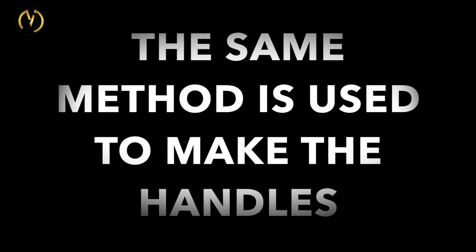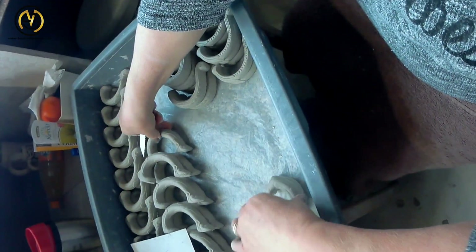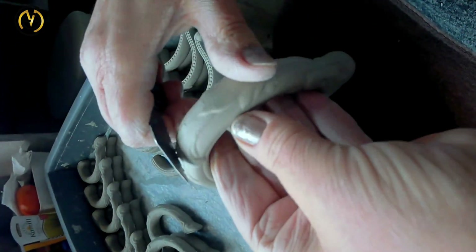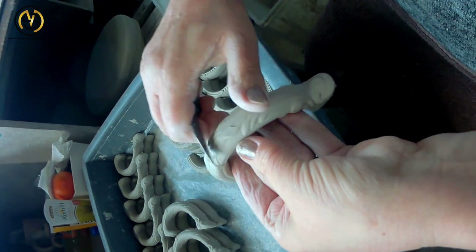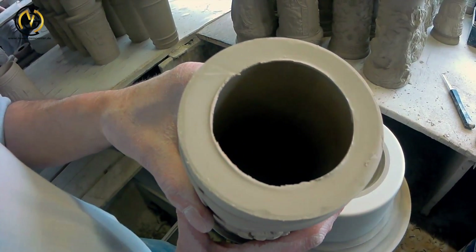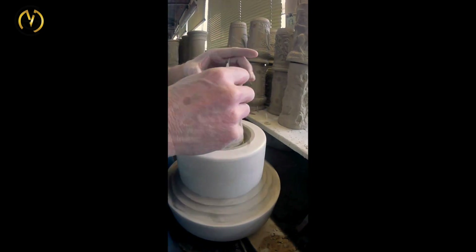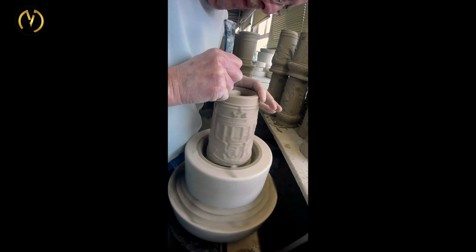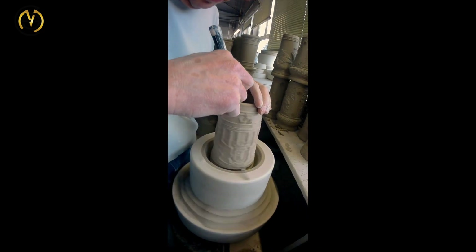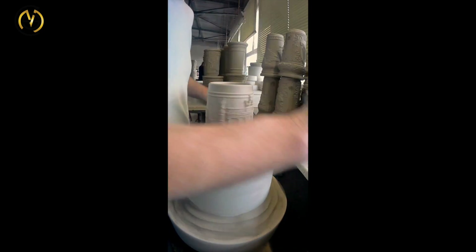The same method is also used to produce the handles. When the handles come out of the cast, the seams have to be removed — this is all done by hand. Here you can see the upper rim from the stein, how it comes out of the form. A very high craftsmanship skill is needed to get the rim the way you want it with a small knife. The sponge comes in, full of water, to make the edges nice and smooth again.